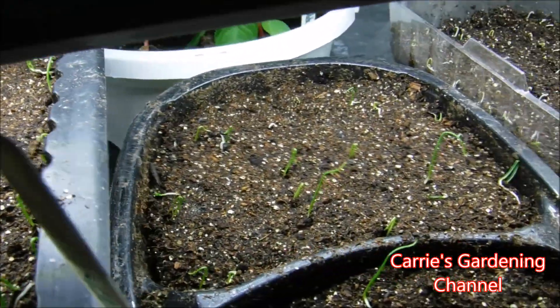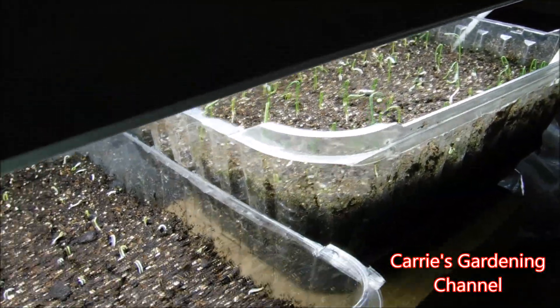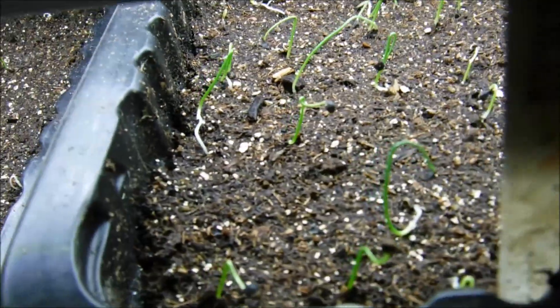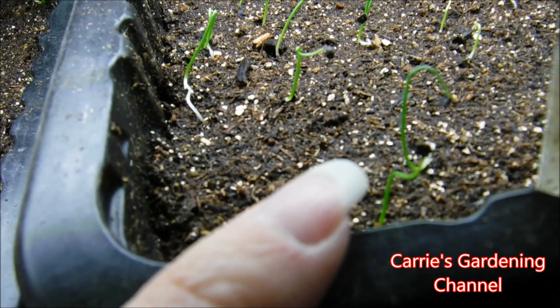As you can see here, I have my onions, and it's very important that you get your onion seedlings strong light. The onion seedlings aren't very thick — that's how they're supposed to look.